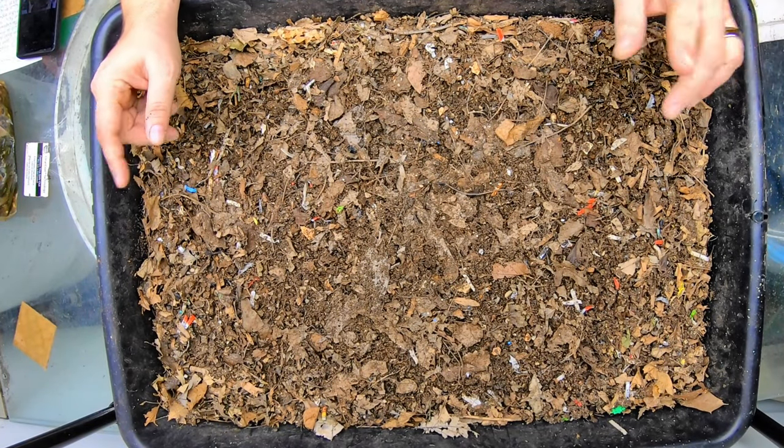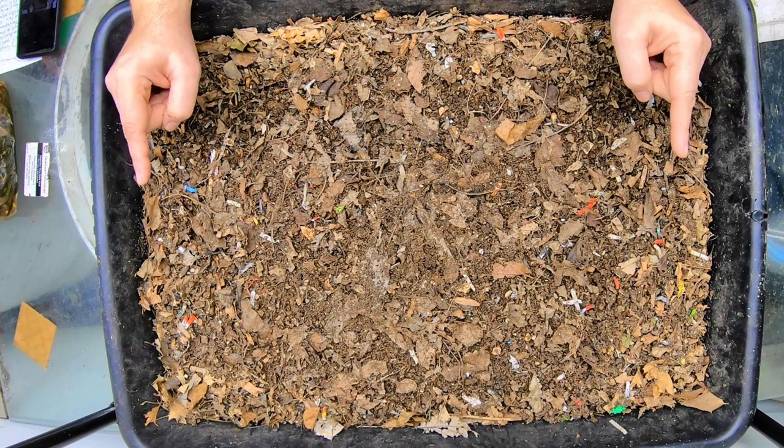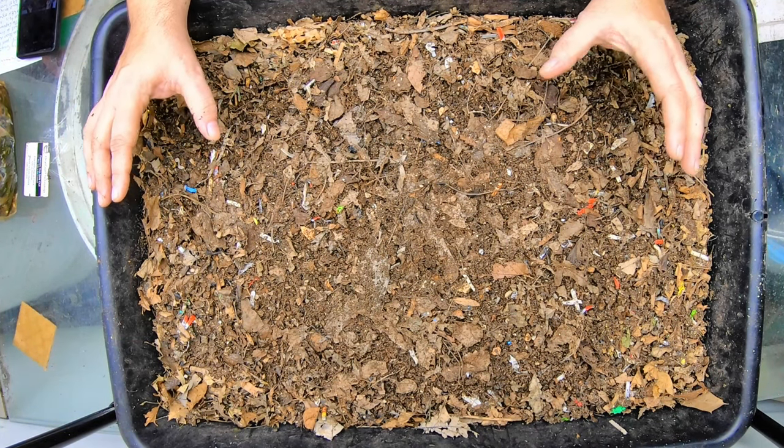Hey guys, it's Anne. Welcome to the channel. If you're new here, this is my indoor compost worm bin, and this is a protein bin.